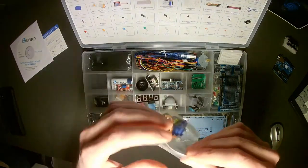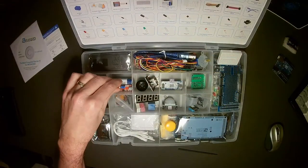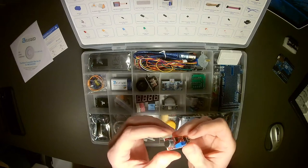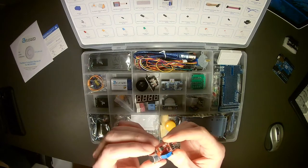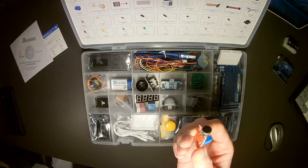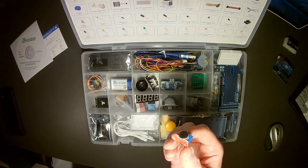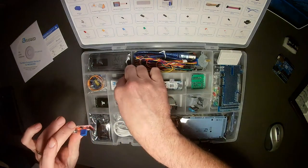Servos are nice because you can hook them up directly and control them with just a little bit of logic in your programming — you don't necessarily need a separate board, you can just program the steps and movements of the servo. Over in the next component, we have a device used to sense sound. You can sense how much sound is coming in and almost get a sense of which direction it's coming from, then do something with the microcontroller based on those levels.